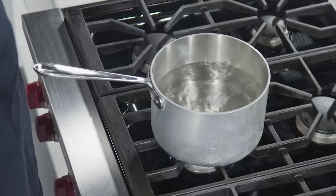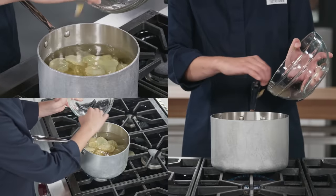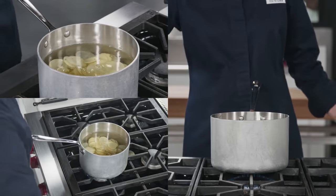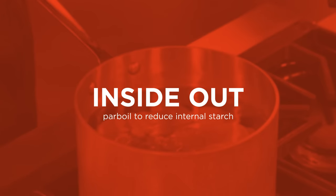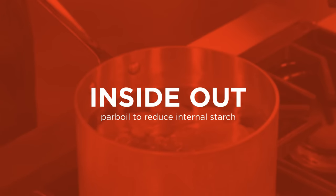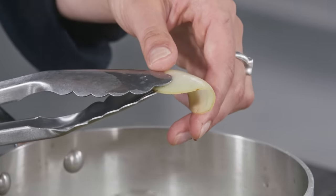Bring 2 quarts of water to a boil in a large saucepan over high heat. Add the potatoes and return the water to a gentle boil. Cook the potatoes until they just start to soften, 2 to 3 minutes. This will help reduce the amount of starch in the potatoes. The slices should gently bend when they are ready.